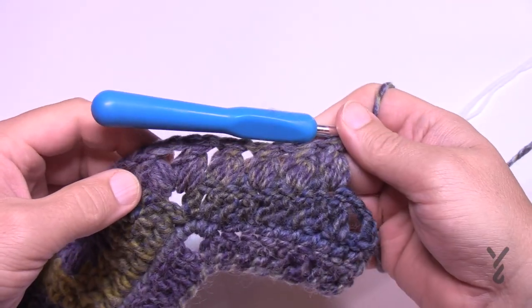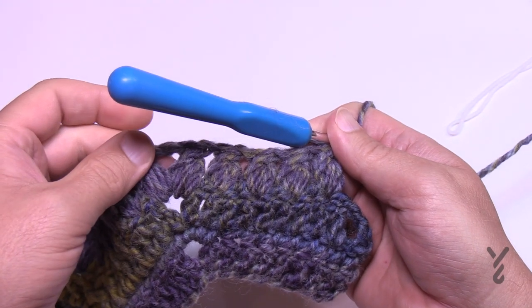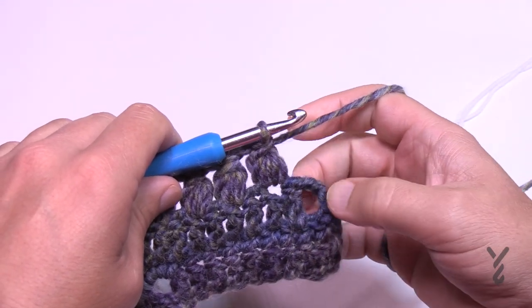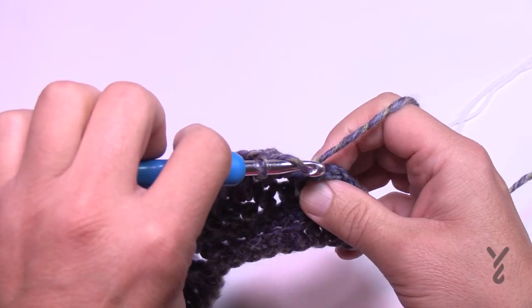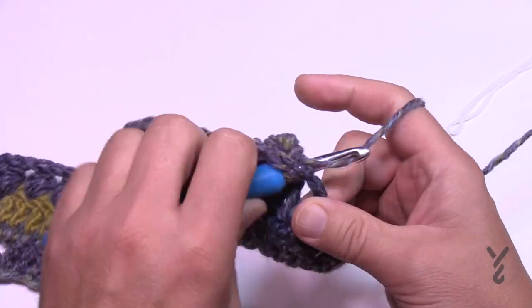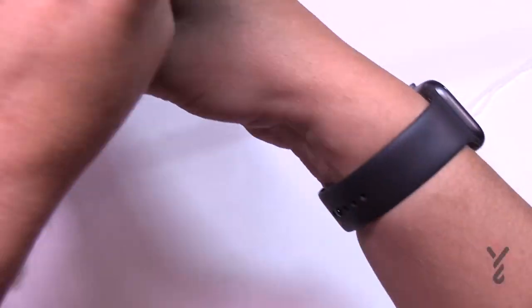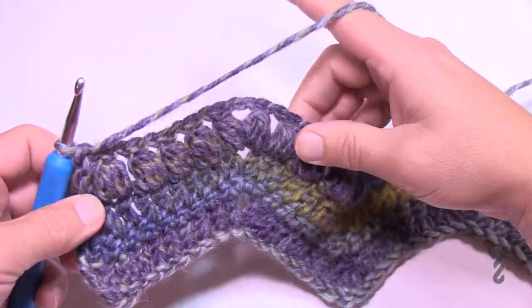Coming down the final side, there will be four puffs after the peak coming down and two stitches left over — this one plus the turning chain. Do not chain one after that final puff; just go into the turning chain with a double crochet, and that will conclude row number four. You can turn your work and see that the puff is jumping out the back side, which is normal for this stitch.